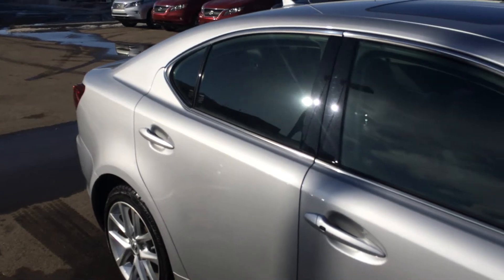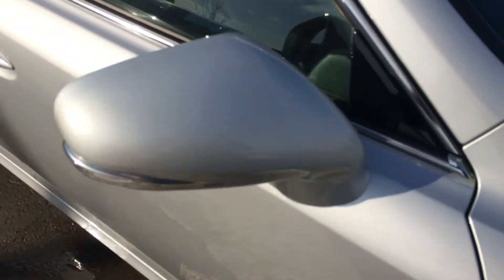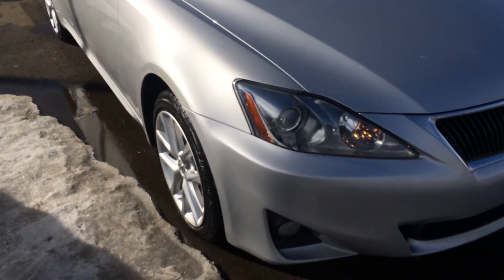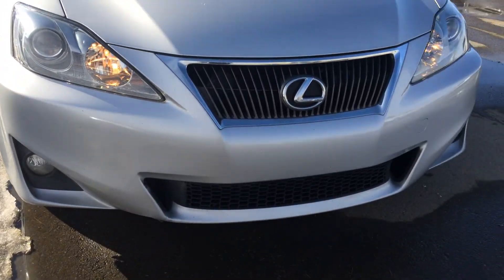Super integrated turn signal lights in your side mirrors, manually shut. Around to the front you have your daytime running lights, fog lights, and your engine block heater.